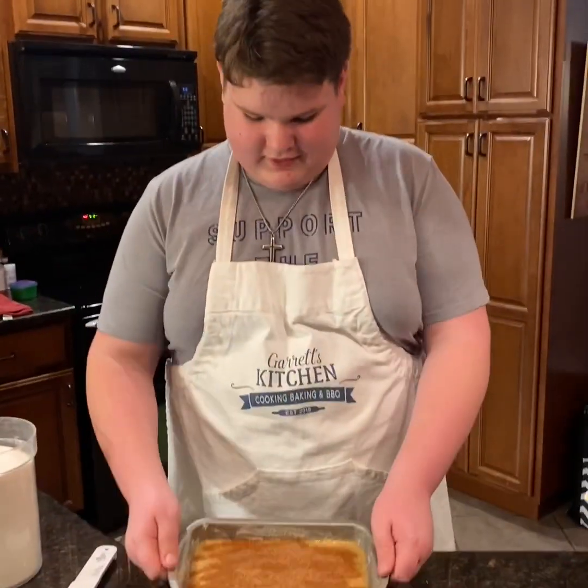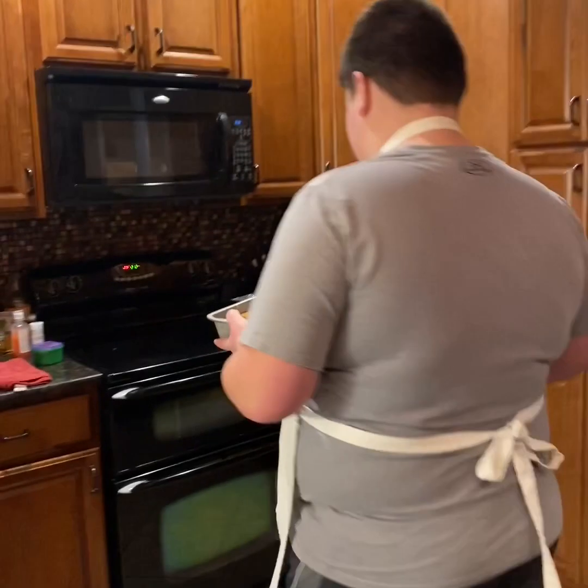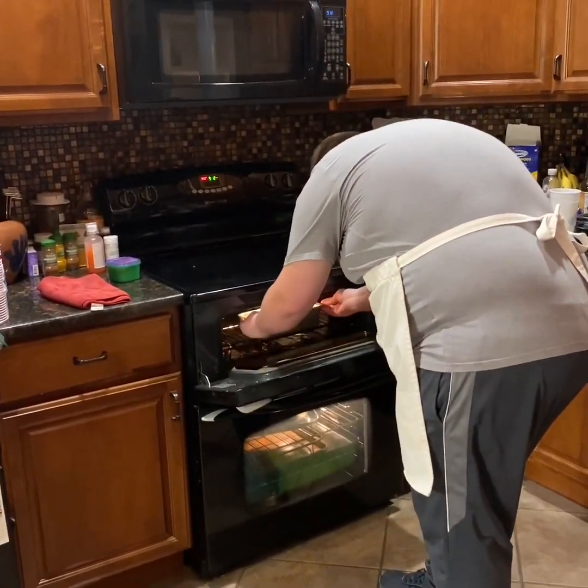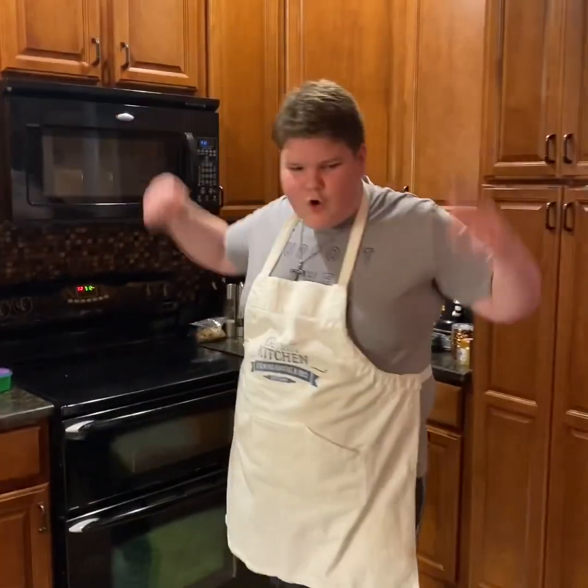Now I'm gonna put this in the oven at 350 degrees for 55 minutes. If y'all haven't noticed yet, I got an apron with my name on it and my channel's name — shout out to my dad and Alicia.